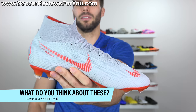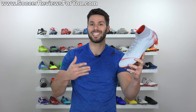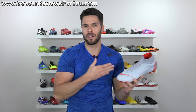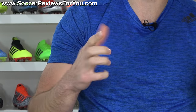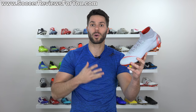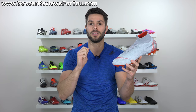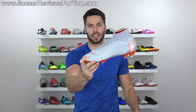Let me know what you guys think down below in the comments. Now when it comes to performance, I think most people, including myself, would make the argument that the Mercurial Superfly 6 Elite is one of the best speed boots on the market. Speed boot is more of a loose marketing term — when you're talking about boots that offer a barefoot feel, a really snug tight wrap around your foot, responsiveness, aggressive traction, and a lightweight sensation. This offers all of that in a package that I think is top notch. You're really not going to find too many boots that ultimately perform better than this particular shoe.